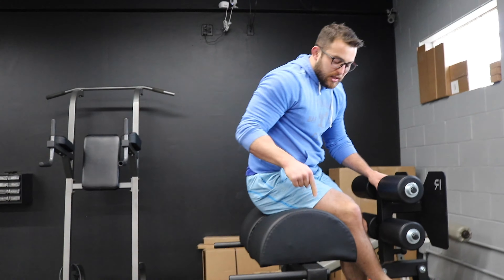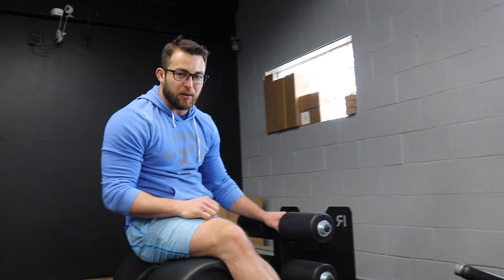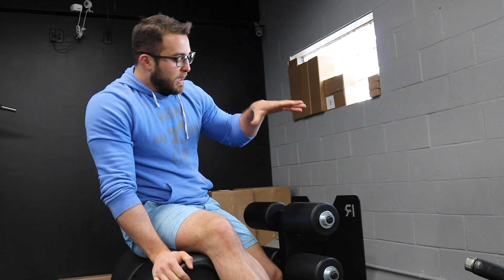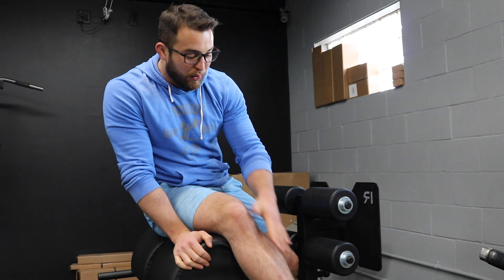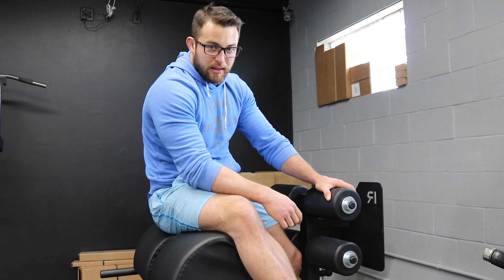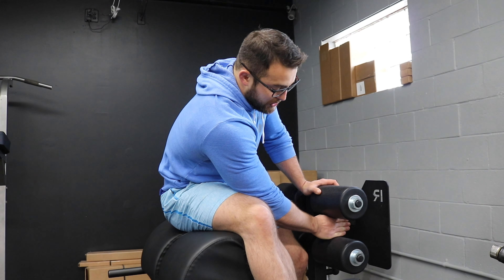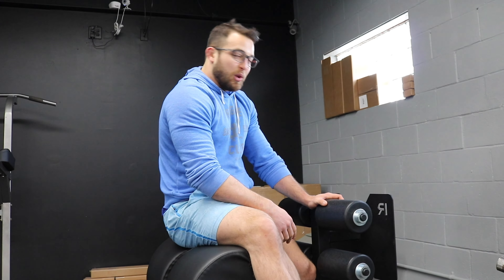So again guys, this is the glute ham device. We went over how to adjust it, we went over hip extension, glute ham raises, and sit-ups. The main principle I want you to follow above anything: make sure you're putting your feet in between the pads — not underneath, certainly not on top — in between, and then you will be safe. I'm Alex Wallace, this is Wallace Training Systems. If you like the video, like it, comment down below, and we'll see you in the next video.